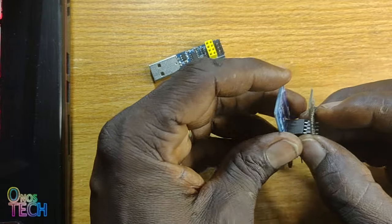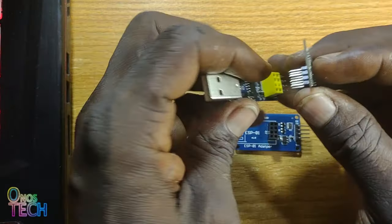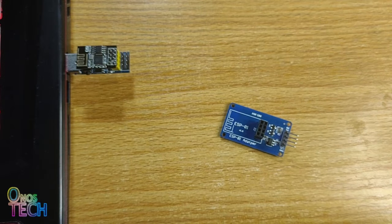Before the ESP01 is placed on the adapter module, we will plug it into the ESP01 programmer and program it with FLProg.